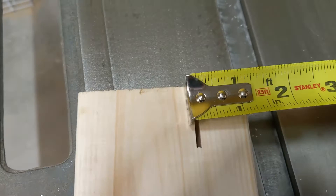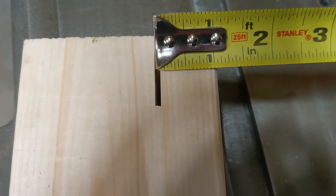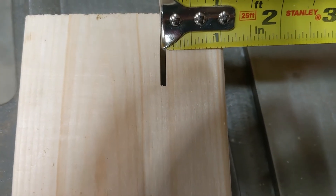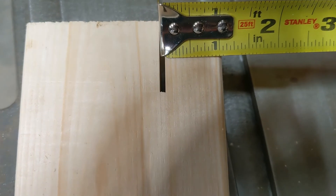There's my one-inch rip. A little hard to tell with the dimensional lumber and the rounded edges, but it looks pretty stinking close to me.